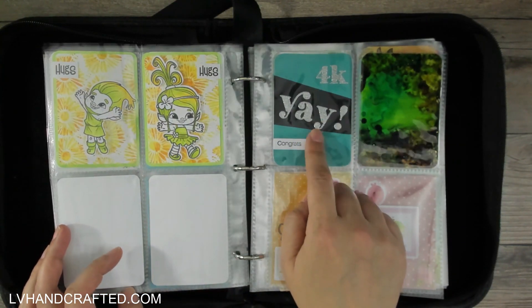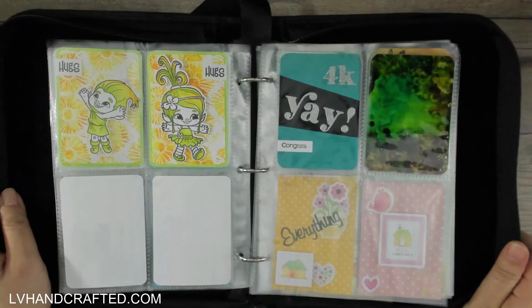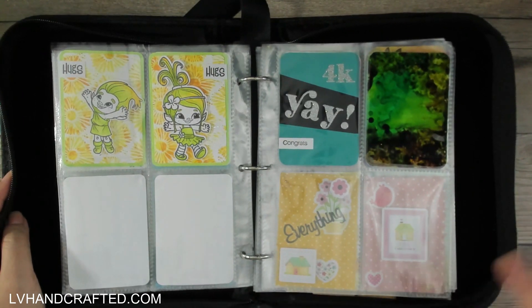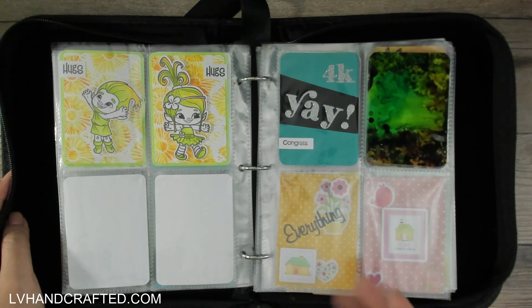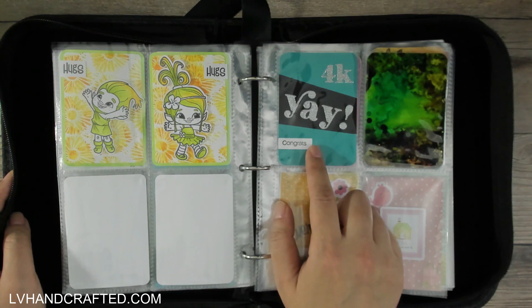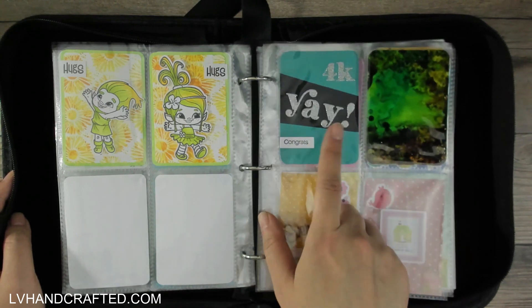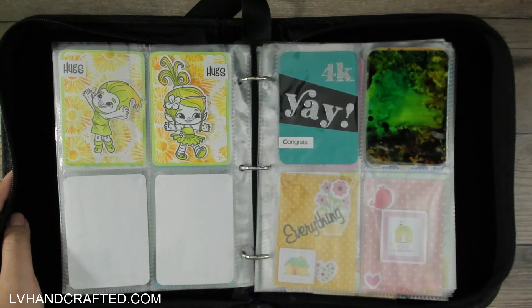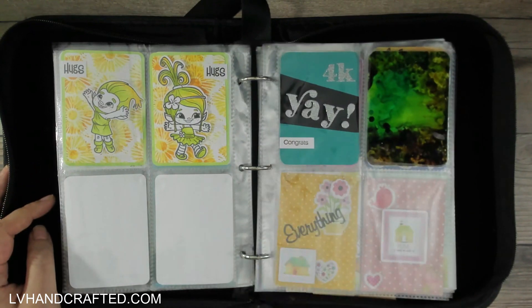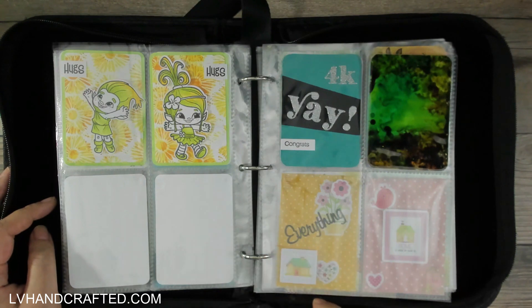This one was to commemorate hitting 4,000 subscribers. Some crafty friends of mine and I all reached 4,000 subscribers right around the same time, and to celebrate we had a huge giveaway hop. One of the design briefs was that everybody on that hop was to craft with one of four colors, and the four colors were derived from each of our favorite colors. In my hop video I made four ATCs in each of the different colorways, and I gave each person their coordinating ATC based on their favorite color. Teal is my favorite color, so that's the one I kept for myself. Everybody's had the same design for the 4K milestone, and that sort of commemorates it.